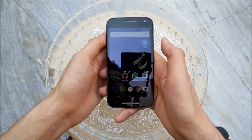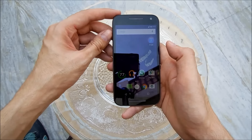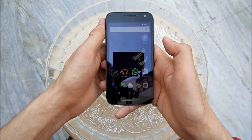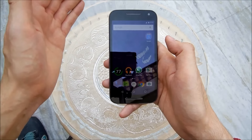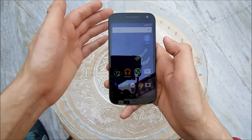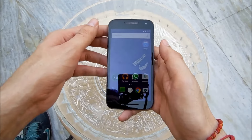Hey people, welcome back, this is Nakul again from Tech Boy. Today I have the new Moto G 3rd Generation with me. As you all know, this phone is IPX7 rated, meaning it's waterproof or water resistant. Today I'm gonna put it to the test and do a bunch of things related to water with this phone. Please don't do this with your device at home because if it stops working, I won't be responsible. I'm doing this at my own risk for you guys. Also, I apologize for the background noise since I'm recording outdoors. Anyway, let's get started.